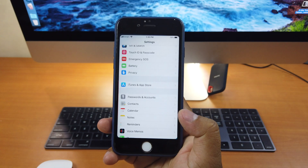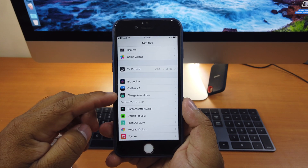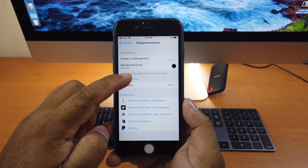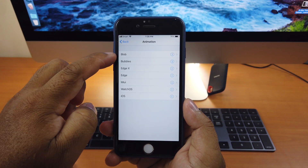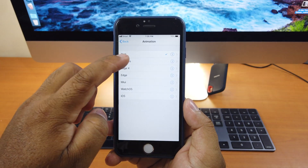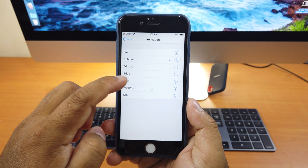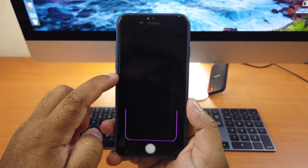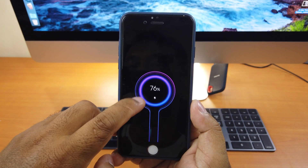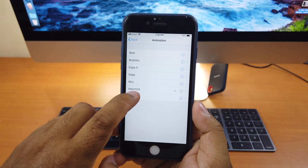If we go to Settings, scroll down, here you see Charge Animation — click on it, scroll down, and here is the animation. We have different kinds of animations, like iPhone X style, or Watch OS style, or iOS style.